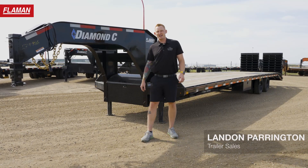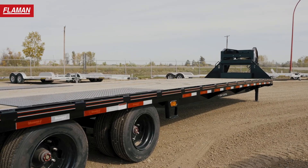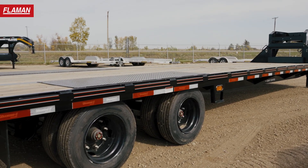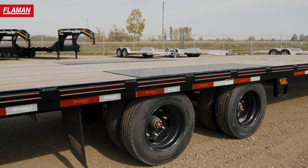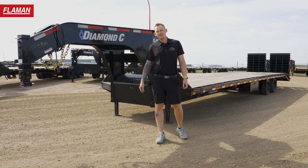Hello and good day friends. My name is Lennon with Flyman Trailers. Behind me I have a 40-foot Diamond C FMAX 216 gooseneck. These things are large and in charge with several features. Let's dive in and take a look at why you need to pick up one of these bad boys.